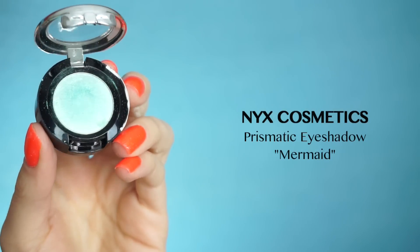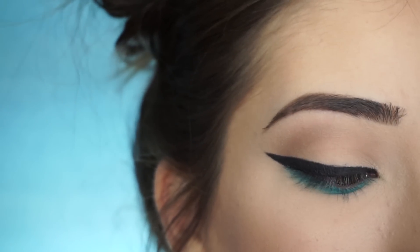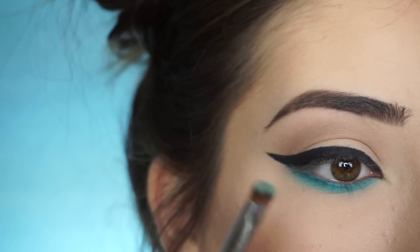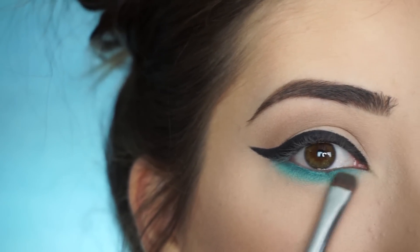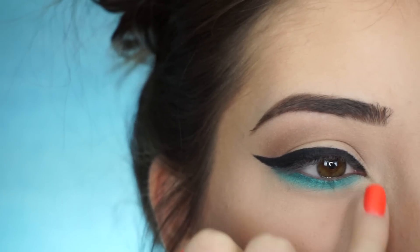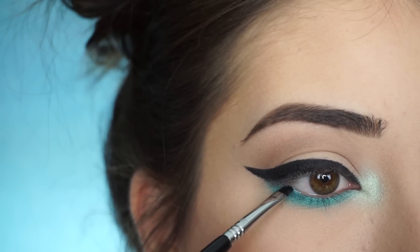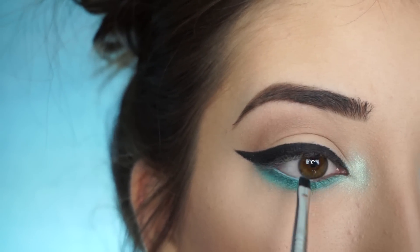Now I'm going into NYX Cosmetics Prismatic Eyeshadow in Mermaid. I couldn't create this look without using this shadow — it's my absolute favorite and I'm obsessed with it. I've used it in so many looks and I want to bring it back. So I'm going to pick that up on my E20 Short Shader Brush and start tapping it on and brushing it back and forth. It is so beautiful. Then I'm picking that up on my pinky and applying it right on the inner corner.